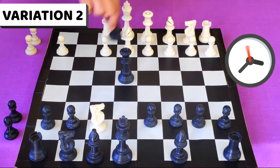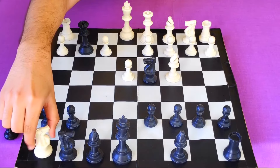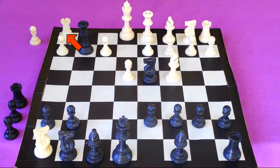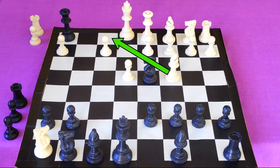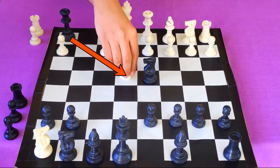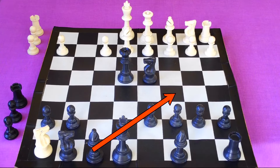Now let's go back and look at the second variation. Suppose that instead of saving his rook, white captures your rook with his knight. From here you can take the rook with your queen and give check. The king can't move, so the only move white can play is to block with bishop. Then you will take the pawn with your queen giving check. White cannot block with queen because of your knight, so again he has to block with his bishop.